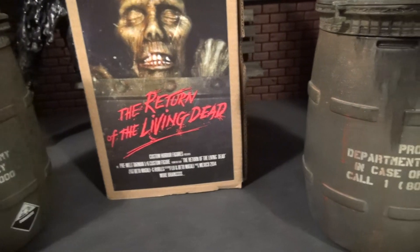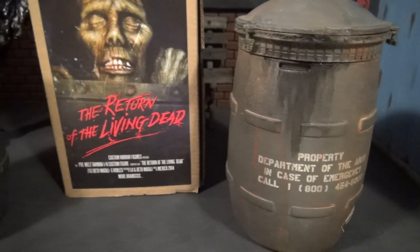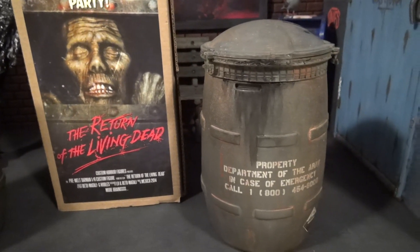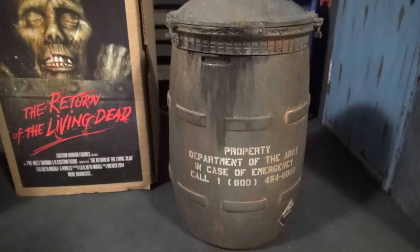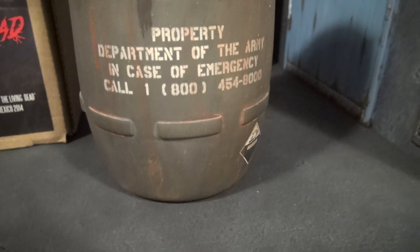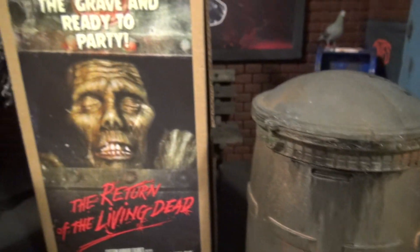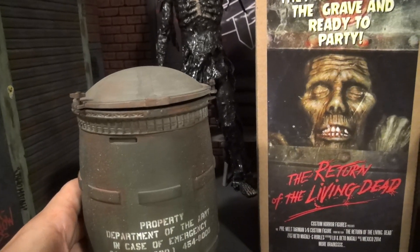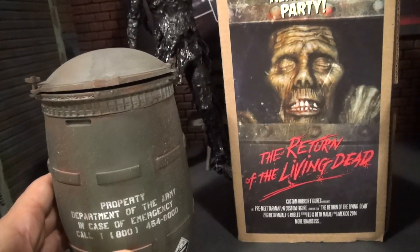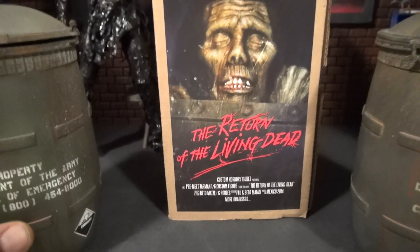The deal with the second can was Beto was doing the project and a couple people canceled. I said, what about doing a can where he's not in it, like the film? And Beto was up for it, so I went for it. Beto shipped the first one from California and the box was destroyed, but he sent this one from Mexico and it was perfect. That's got to say something for our postal system.